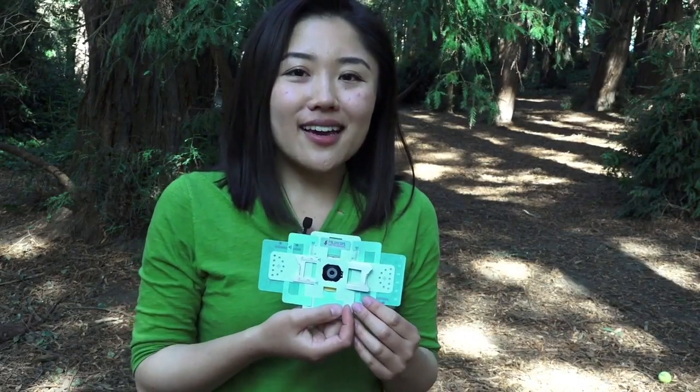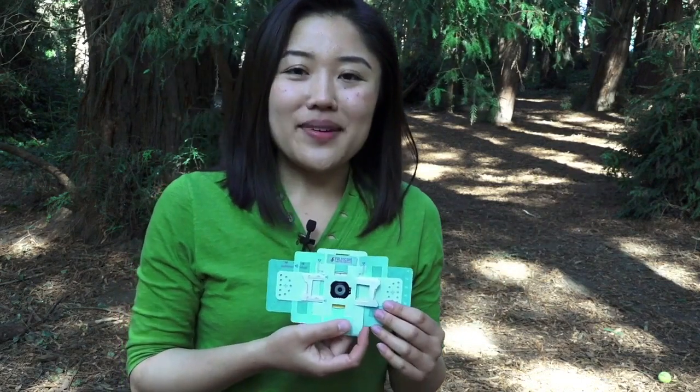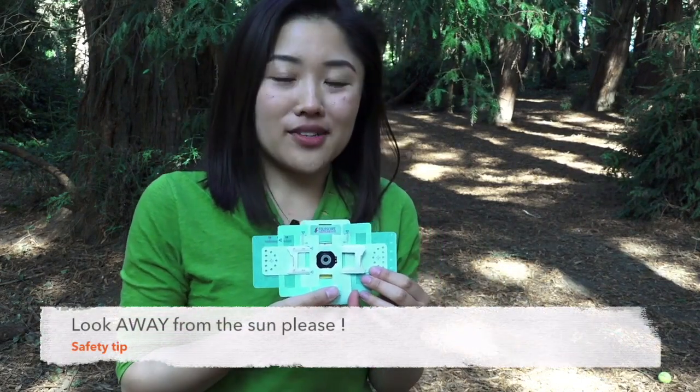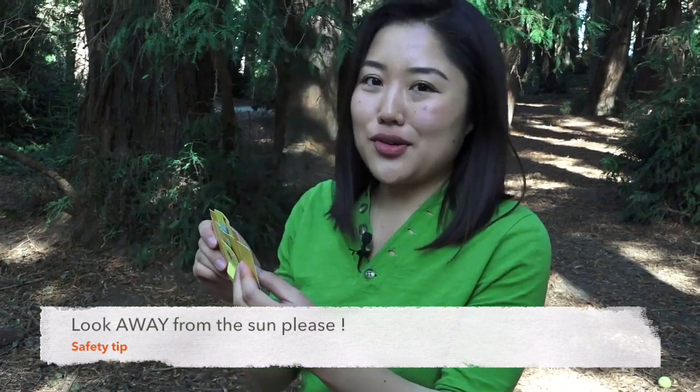When you're using the sunlight as your light source like I am today, make sure you're looking away from the sun. We want to make sure that you don't hurt your eyes.